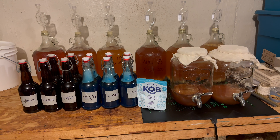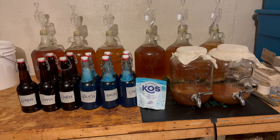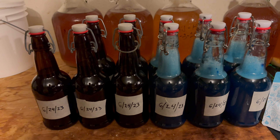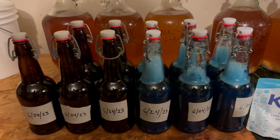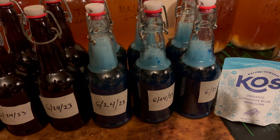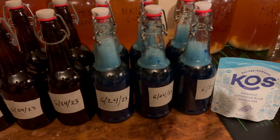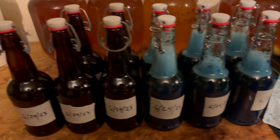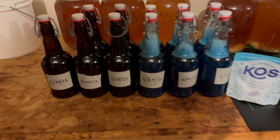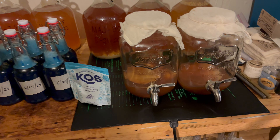Brewer's log, June 24th, 2023. Tonight we were able to bottle 11 jars of kombucha. The six on this side have spirulina in them — that's why they've got the blue color and the foam on them right now, trying to get it mixed up before we put it in the fridge. The other five are using elderberry.